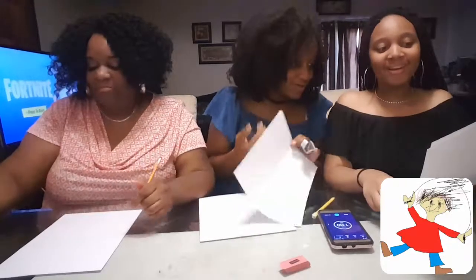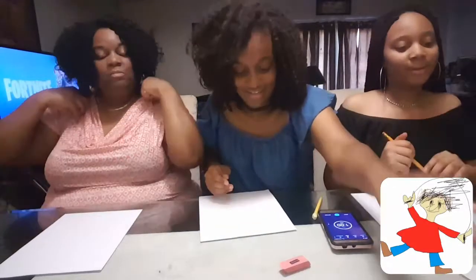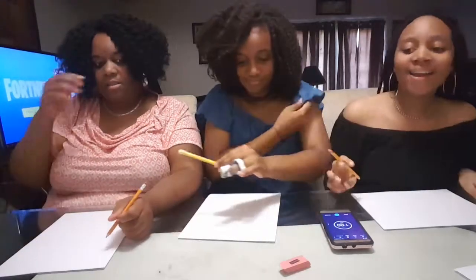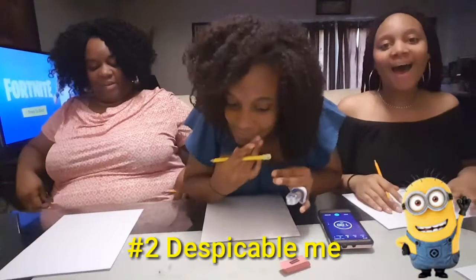Team T, Team Bree, Team Lexi. I feel like I did pretty good. Your eyes! You actually did good, though. I was drawing — I couldn't believe it was like 15 seconds left. That's not bad. Because I draw Despicable Me — I can't draw this. That's hard! I didn't know that was so hard. Okay, it's Despicable Me, guys.